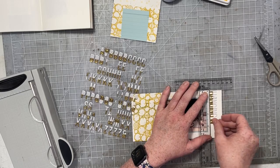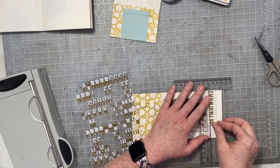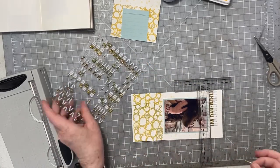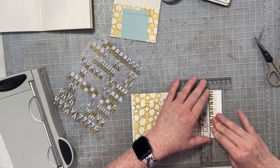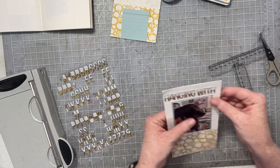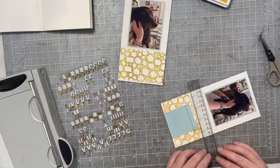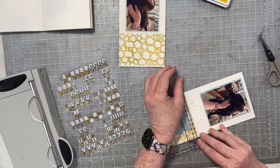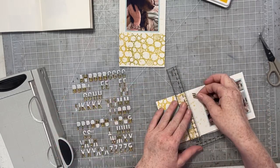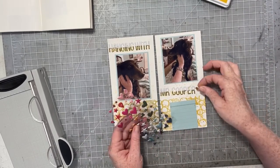I have a couple of photos of Cooper and I'm going to title this page 'Hanging with Mr. Cooper' — a nod to that fun little TV show from when I was a kid. I counted first to make sure I had enough letters for the title, and I'm going to use these gorgeous gold-dipped alphabet stickers.